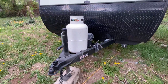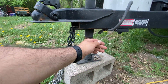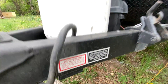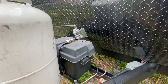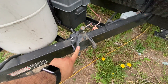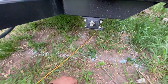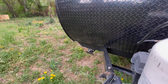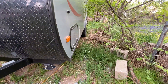The chains are right here. The breakaway disconnect — in case you break away, it automatically applies the brakes. There's another one of these on the other side as well. That's all you really need to know for the front. Here is one of the jacks; there's one here and another one on that side.